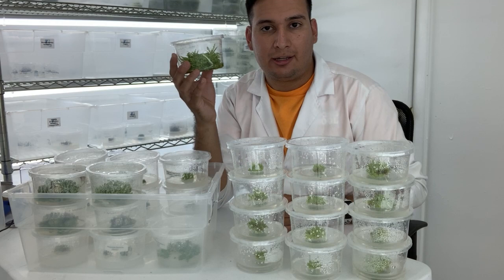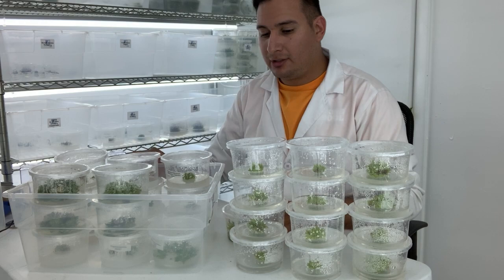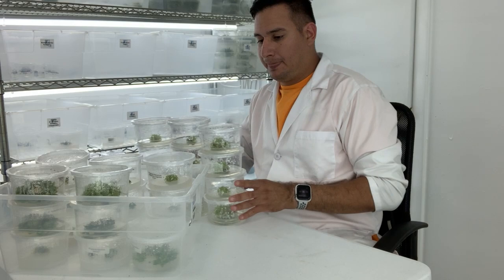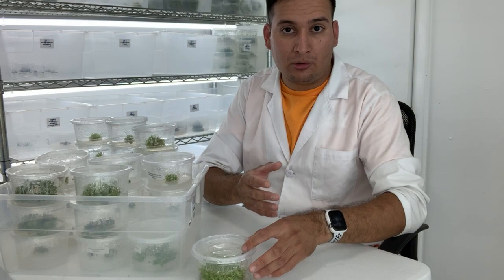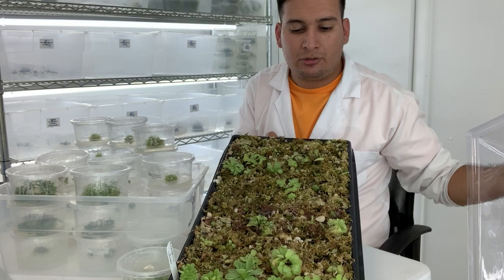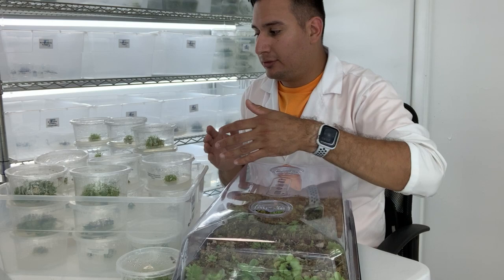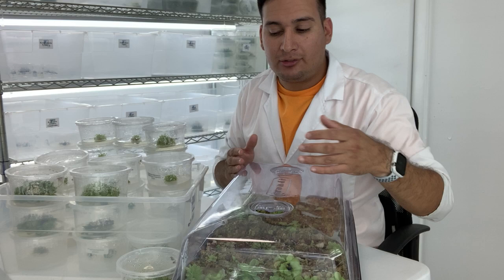I take one container and make 12 from it. Then I take 12 of the old ones and what I do next is take those plants out of tissue culture and place them into soil — acclimating them outside of tissue culture. The plants I already declassed previously are being acclimated to outside conditions, and in a couple of weeks they will be ready to sell. So I make 12 new ones and remove 12 old ones — each container has close to 100 plants or more.